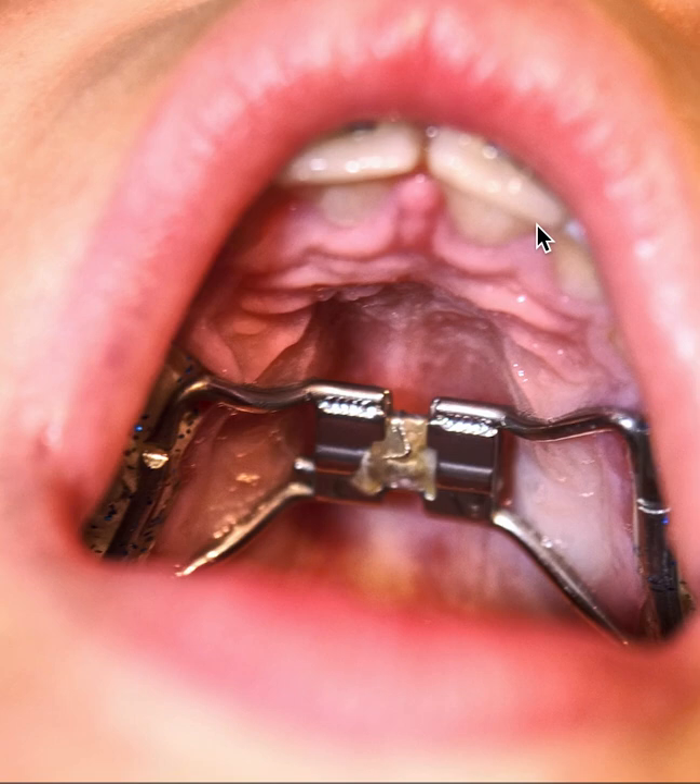I hate to say it, but there are cases of people who've died, who've hemorrhaged from this. So that is the concern about doing it in someone who's too old.